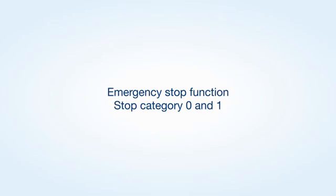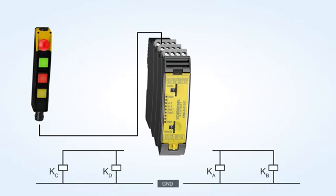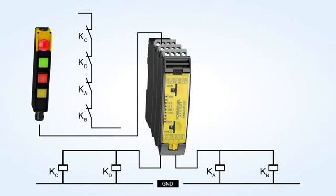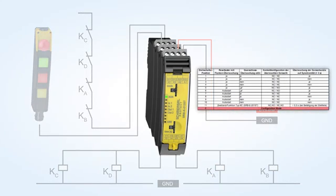Sample application of an emergency stop function with stop category 0 and stop category 1. Delete the saved configuration by turning the rotary switch to position C, configuration mode. And set the desired configuration, 1 to 11.